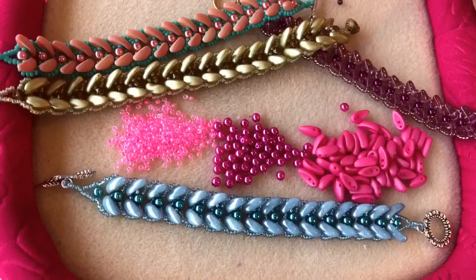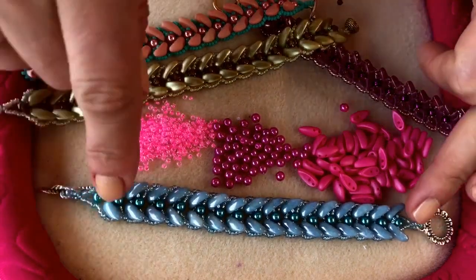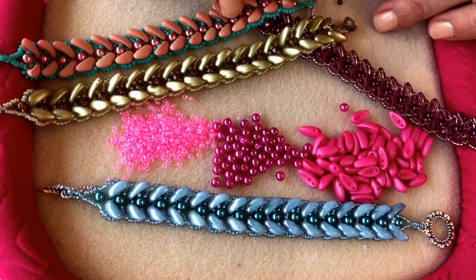Hi, I'm Juliette from Spoilt Rotten Beads and today I'm going to show you how to use chili beads to make Emma's beautiful tulip bracelet. I'm going to be showing you how to make these wonderful tulip bracelets which were designed by Emma here at Spoilt Rotten Beads.